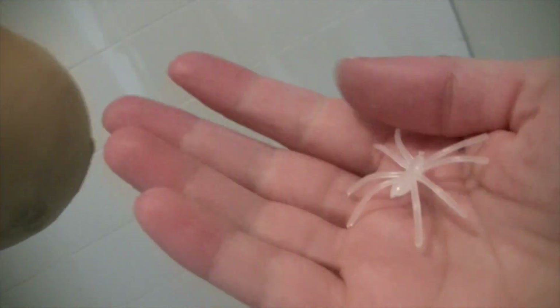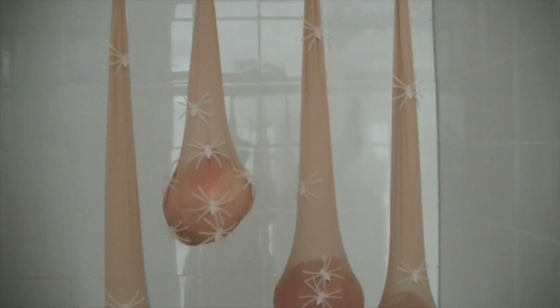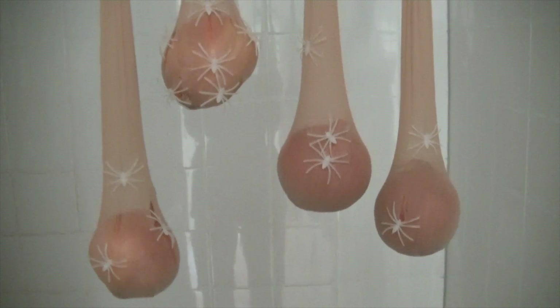I use these glow in the dark spiders — they have a little hook on them, so it's really easy to attach them to the stockings. If it's not that easy, just use some glue or make a hole in the stocking and stick the spiders in. And there you have your disgusting spider egg sacs.